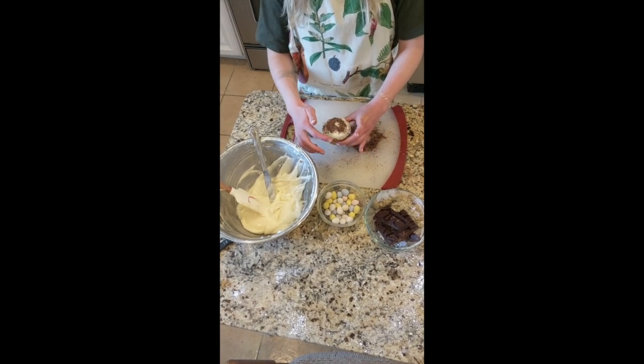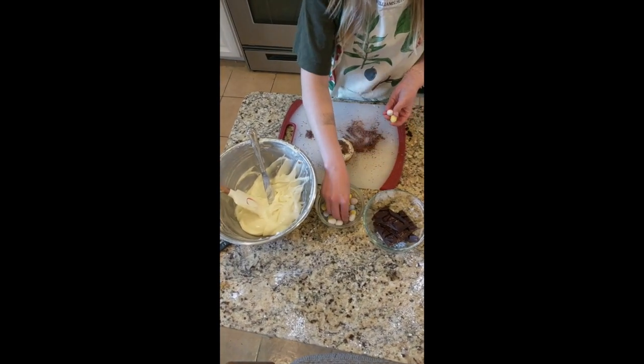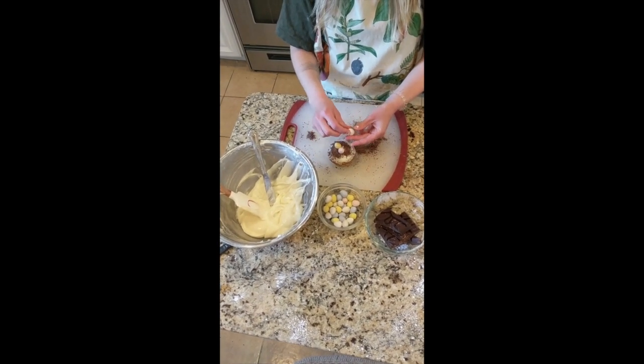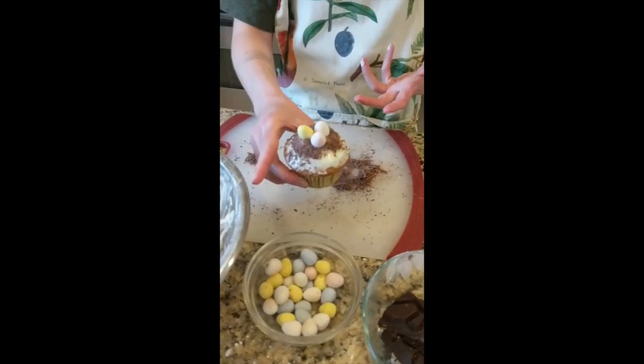It's okay if it's a little messy — this isn't Martha Stewart. Then I'm gonna take about three of my candy eggs. I like to choose different colors so that there's a little bit of diversity, and then I'm just gonna pop them on top of the cupcake. And once you've done that, you have yourself a beautiful Easter CBD cupcake.